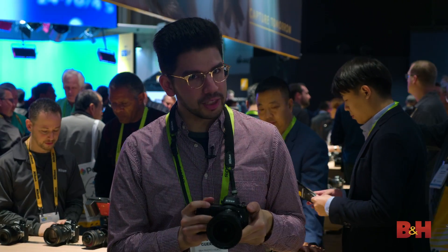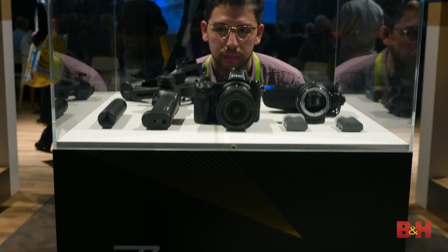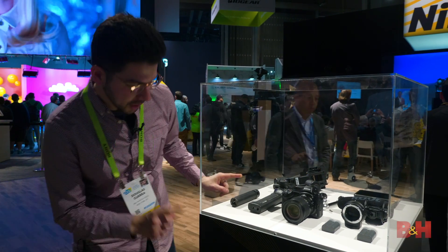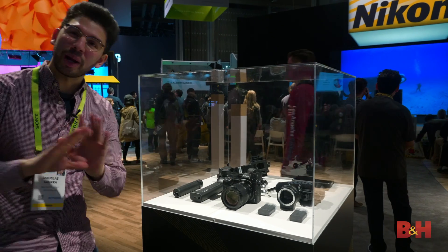There's also a couple of other developments here at Nikon, so let's move along. I really want to talk about this one — this is pretty cool. This is the Nikon Z6 Filmmaker's Kit.